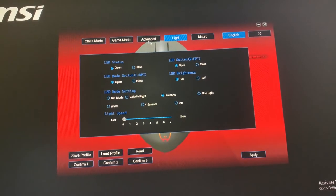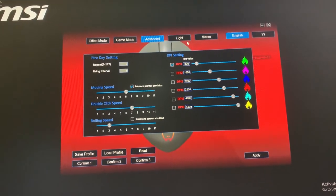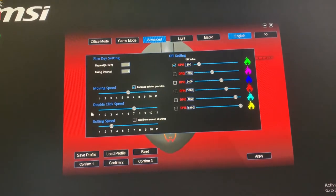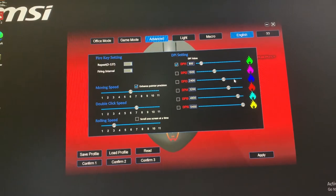Other than the lighting, you can also do these advanced settings in which you can change your own DPI, your moving speed, double speed and rolling speed according to your preferred sensitivity.